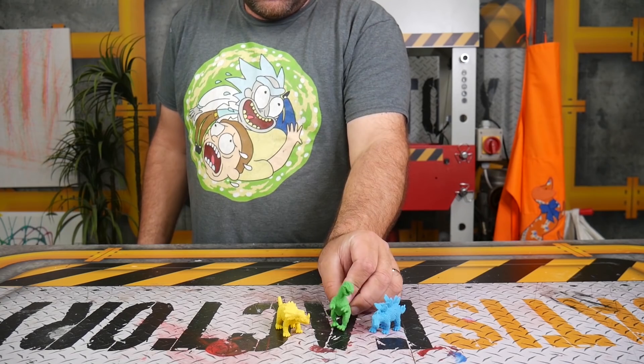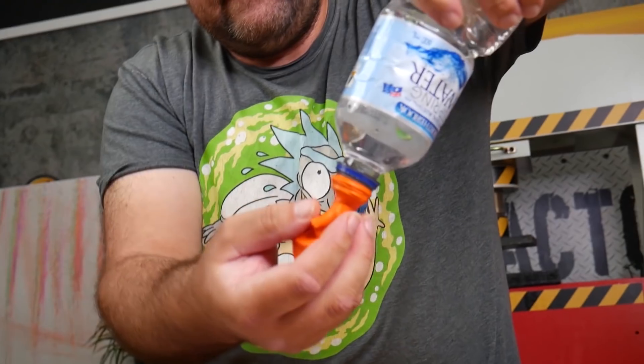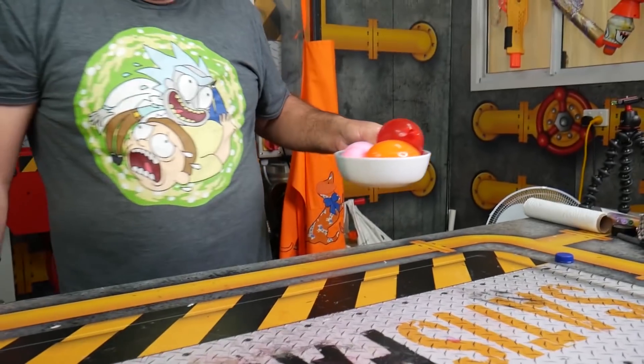We have three dinosaurs and three balloons, so we decided to put the dinosaurs inside of the balloons and fill them up with water. Once the water is in there, just tie it all up and put them into your freezer.